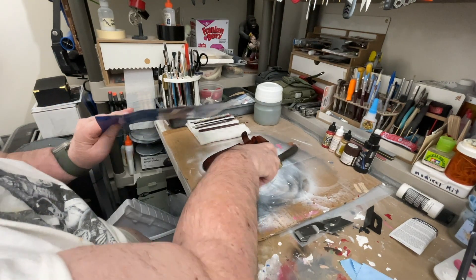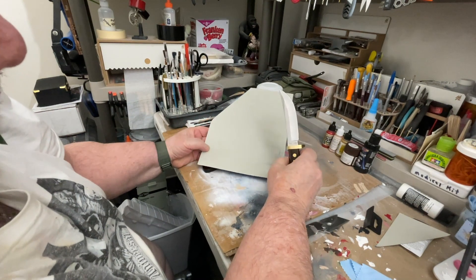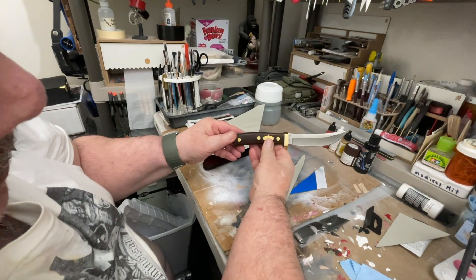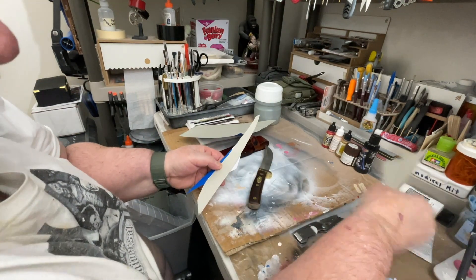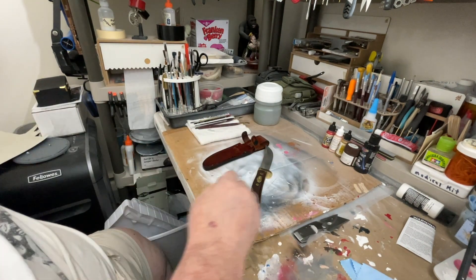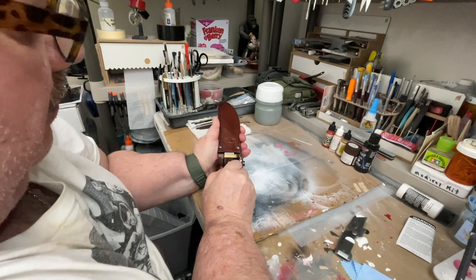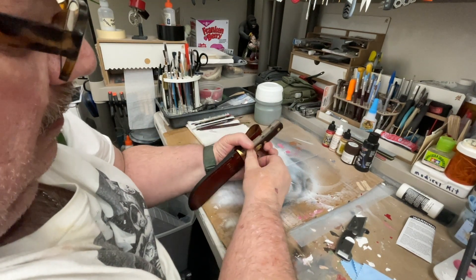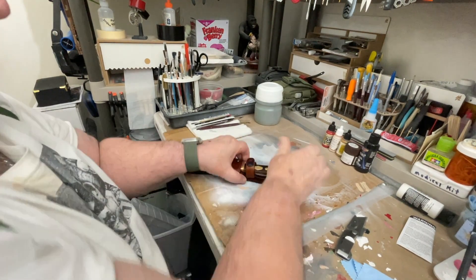There's a piece of cardboard. Let's take the tip guard off very carefully. Very good — very sharp. That's the Old Timer. Let's see how it fits in the sheath. It fits good. That goes over like that.